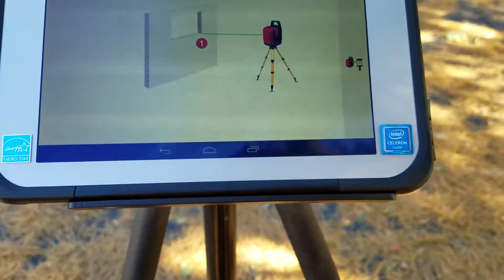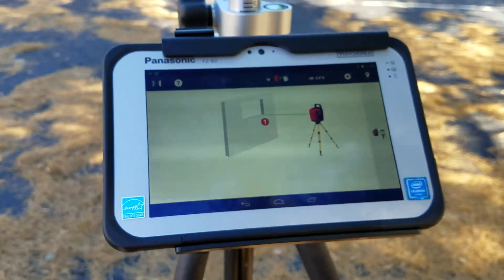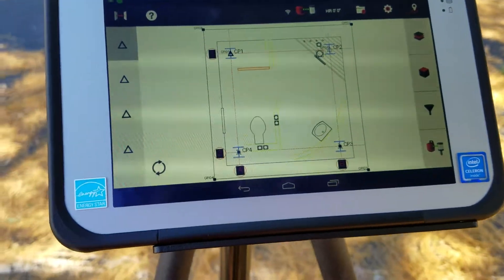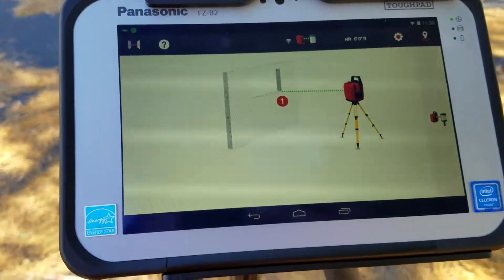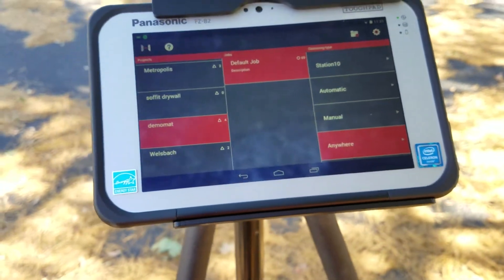Pretty convenient. You just go ahead and start measuring again — all this is is measuring a distance from one point to another. Just as an FYI, if you chose 'Manual,' it would ask you to set up your station, but after setup the screen would look exactly like this. It's a nice convenient tool to find your quick measurements.